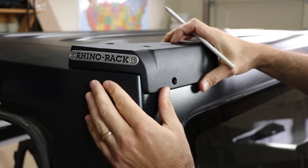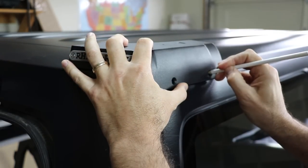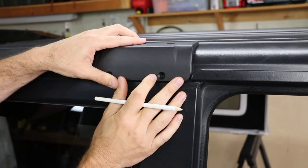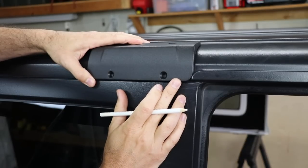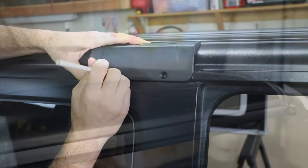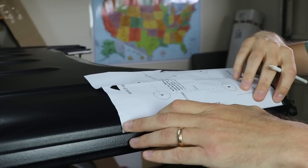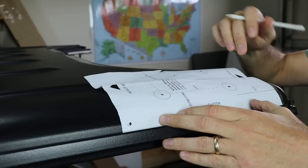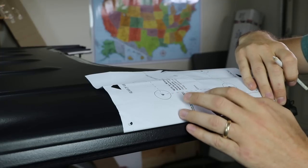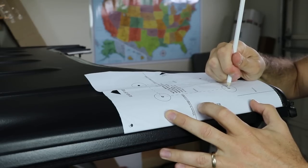We're going to align the rear bracket with the contour of the Jeep, making sure it's nice and flush. Then the center bracket gets mounted flush up against the rain gutter and we mark the holes. Using the supplied template, I'm going to align it flush in the gutter — it's got a little arrow for front and rear — align it on the edge, and then mark our holes. You do not want to get this wrong.